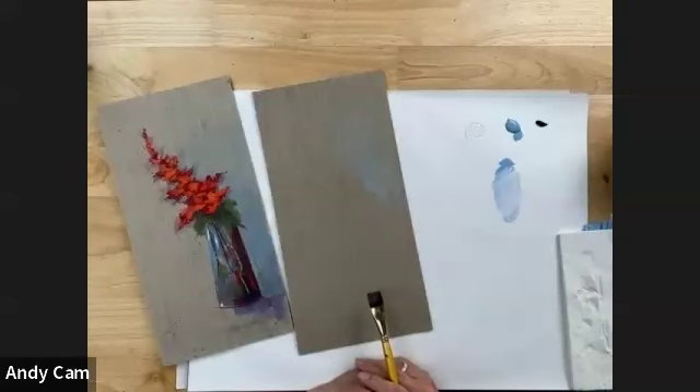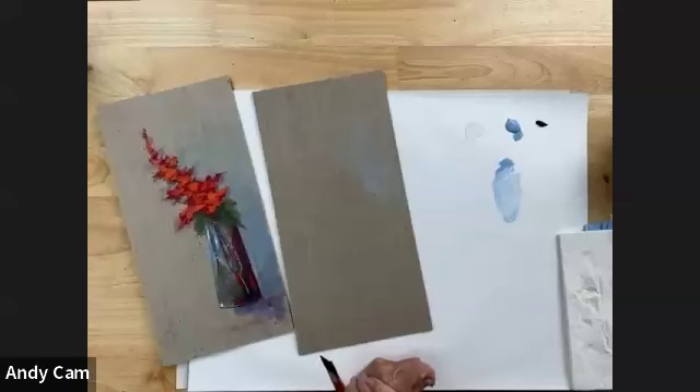So far we haven't done anything very hard. I want to ease you back into painting after that holiday weekend. Hopefully you all had a nice relaxing holiday weekend and got to enjoy yourself a little bit.